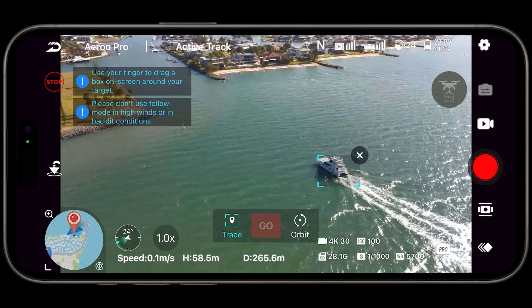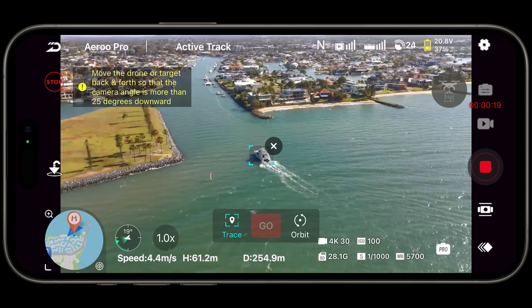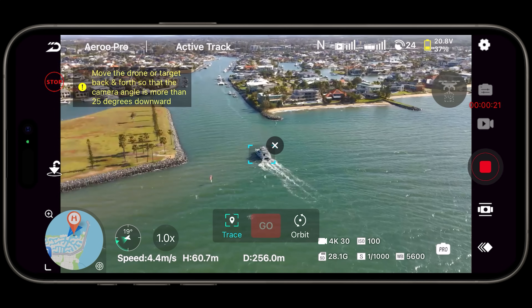Even the tracking mode worked well — there's both active track, which is a software-based tracking mode, and also a follow mode. The follow mode uses the signal from your phone and controller to track that signal, so I can go completely out of line of sight, go underneath some trees, and it's just going to keep following me.